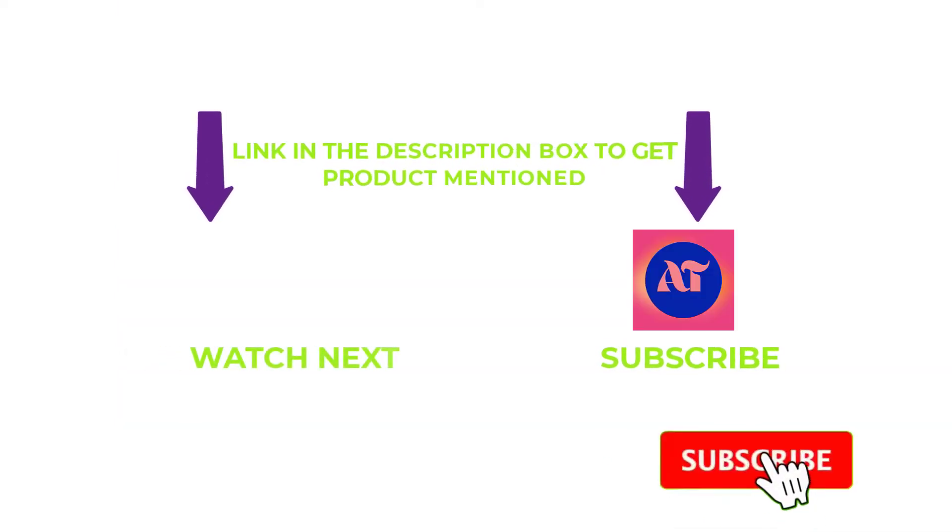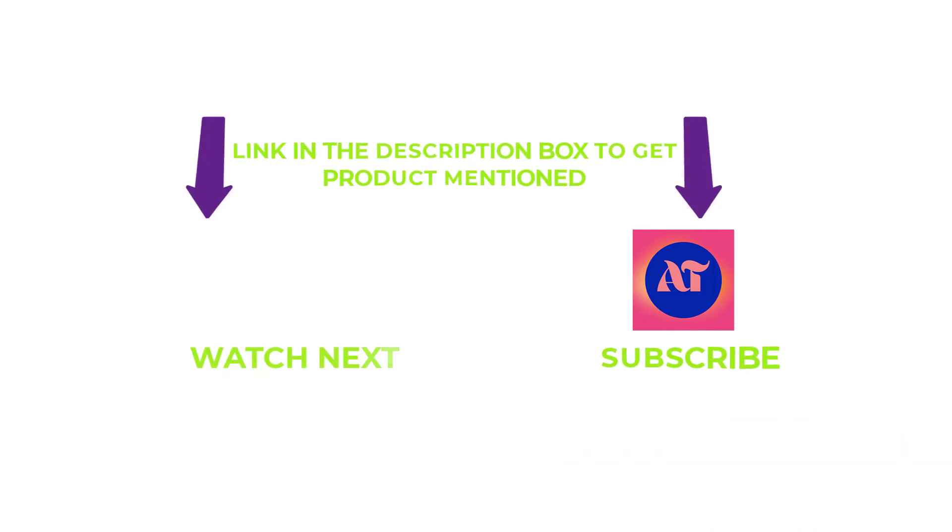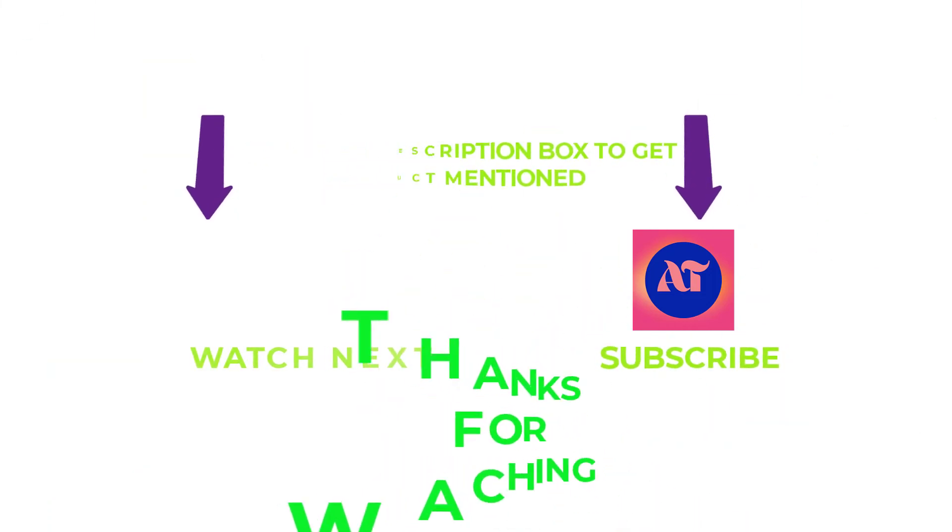That's all from my end. I make helpful videos daily, so do subscribe to my channel and hit the bell notification. If you need any more valuable information or want to know a product's original price, check out my description. For any problems, please write a comment below — I can help you any time. Stay updated with our products as it will make your life much easier. Thanks for watching, have a great day.